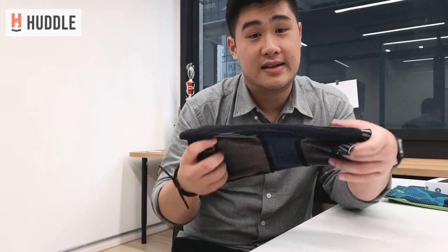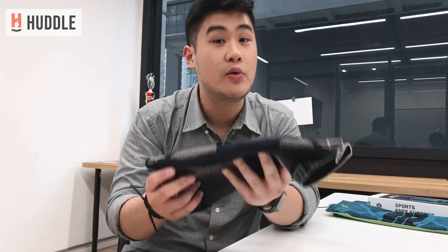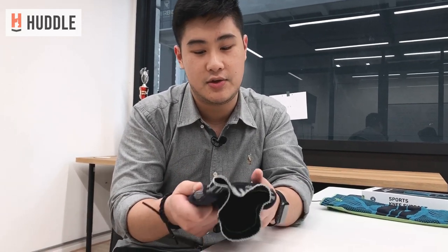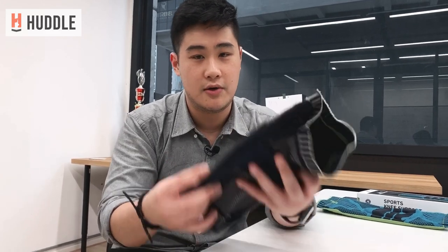Another thing I like is how easy they are to wash. I do not recommend putting them in the washing machine — hand wash these, maybe once or twice a week depending on how sweaty you get. The shape and durability might be affected by machine washing, so definitely hand wash. Just soak them in water, rinse, wash out again, and let them air dry.